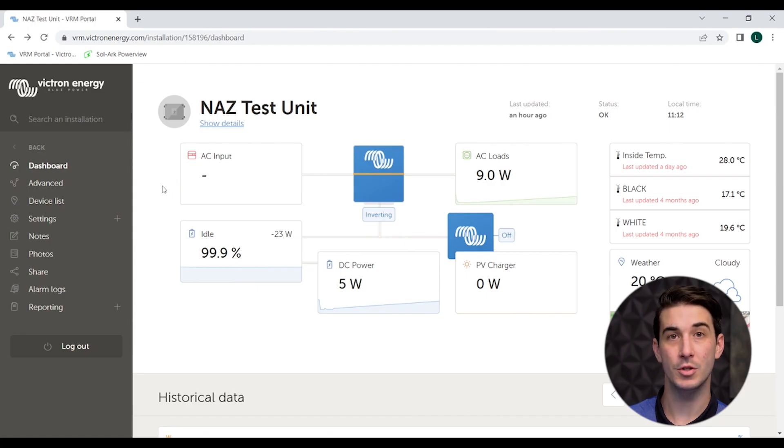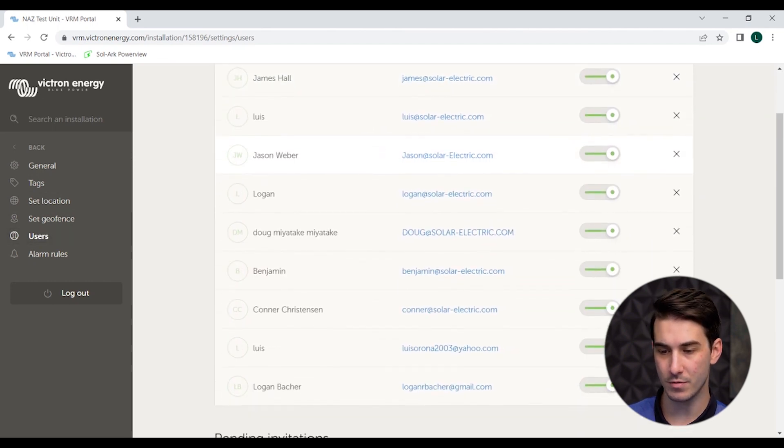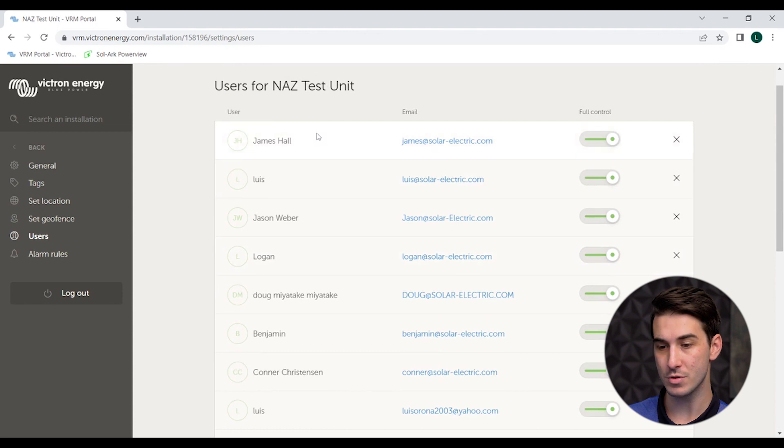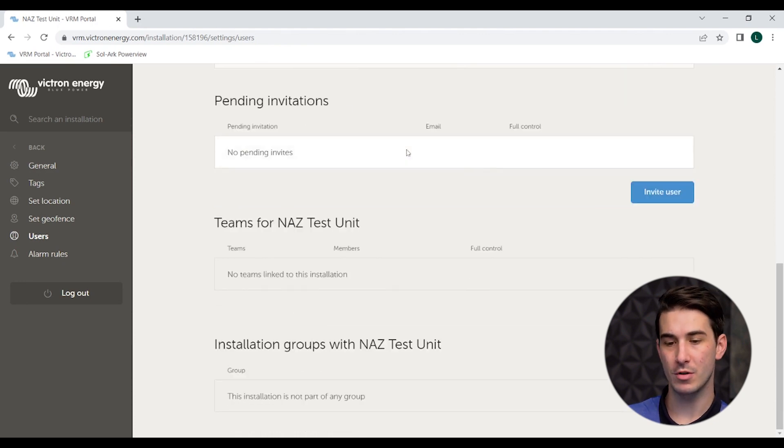The next step is how to invite NAS as a user. This will allow one of our design engineers to access your system remotely, configure settings, do firmware updates, view performance, and even more. To do that, click on your installation to get to the overview page. Over on the left-hand side of the screen, you'll see a gray column with some options — go to settings, then under settings click on users. Here you'll see a list of users. Your system won't have any users listed other than yourself and anyone else you may have added.